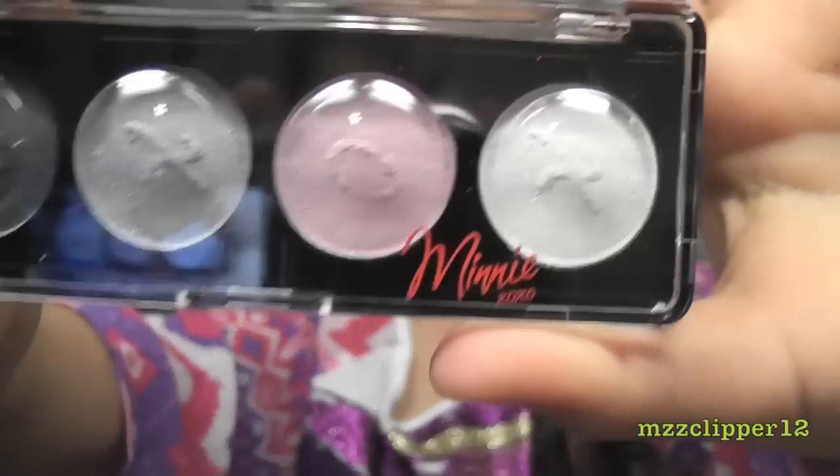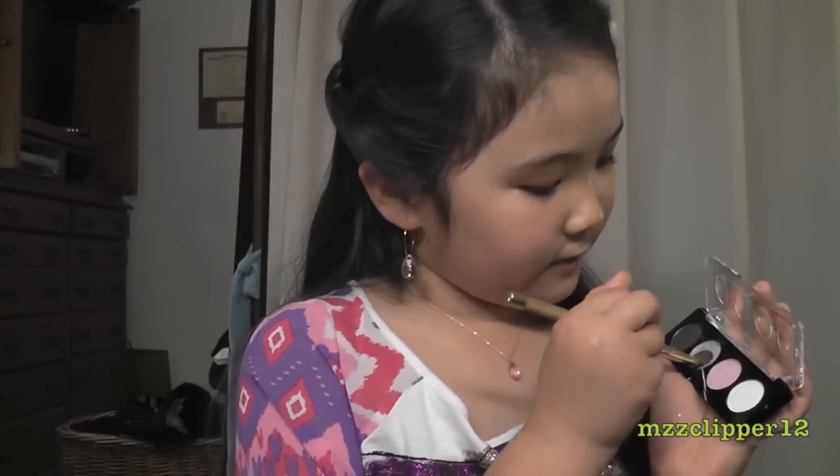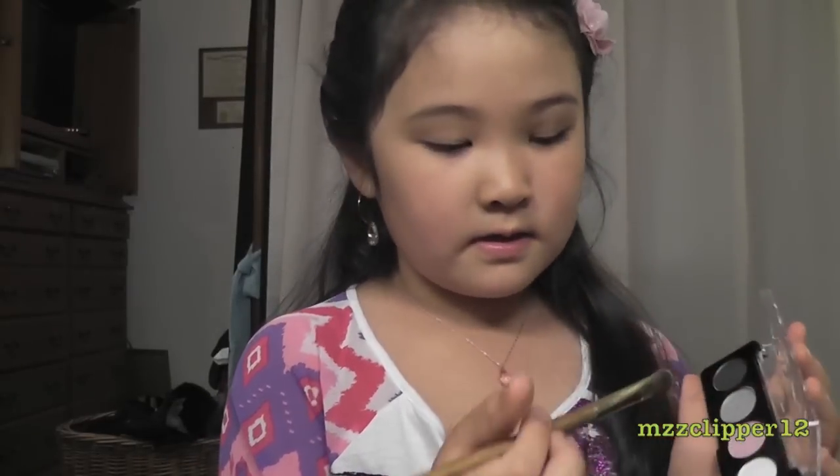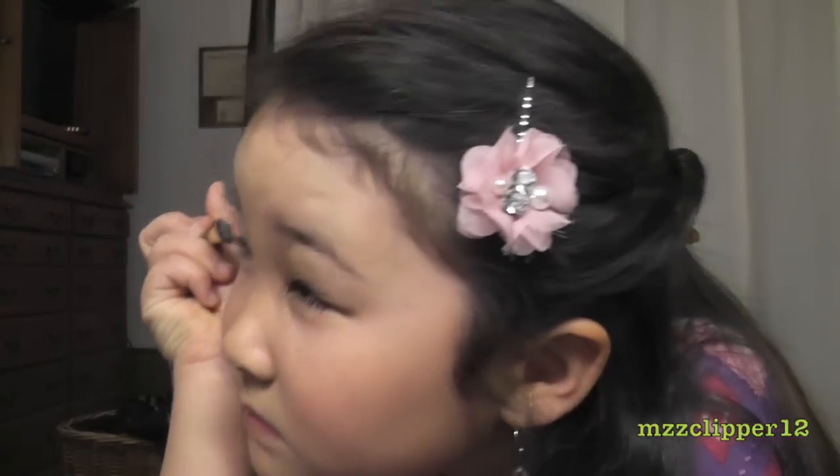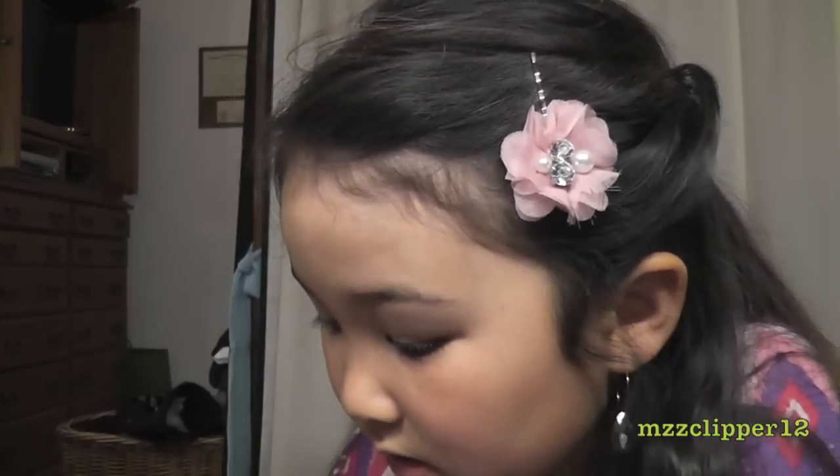Now we are going to do a makeup look. Let's get started. First, let's use the mini blush on the eyes. I'm going to take this color and put it on the lid. Maybe a little more — just on the lid.